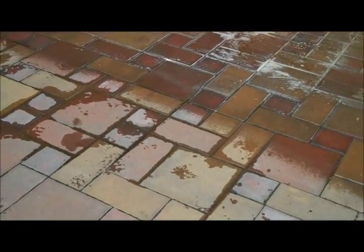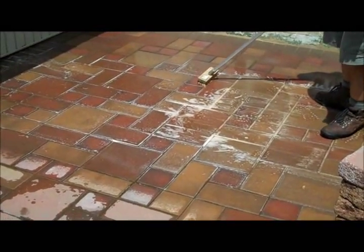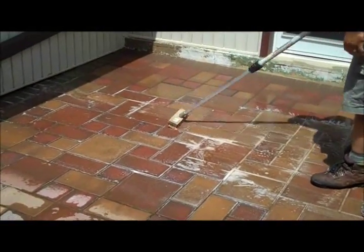It's pretty bad, huh? The chemical wash you put on it — it's an efflorescence cleaner, remover. Yeah, we were under the porch.